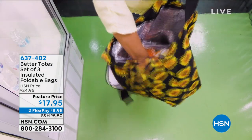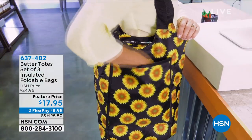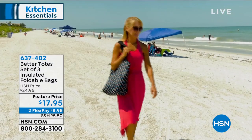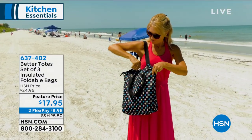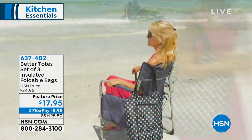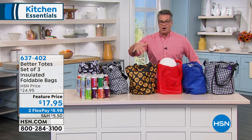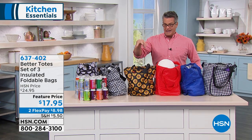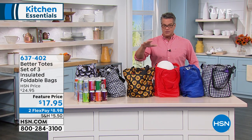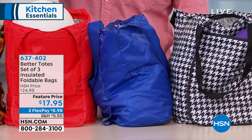They are the best travel, grocery, lunch, food bags I have ever seen. They have built-in insulation to keep everything nice and cold, or to keep everything warm, depending on what you put in there. So if you're bringing a chicken out of the rotisserie from the store or you're bringing milk and ice cream, they are perfect. The price is the lowest we've ever aired — a three-pack here at HSN. $17.95 for three bags, not one. Three bags is the deal of the day.